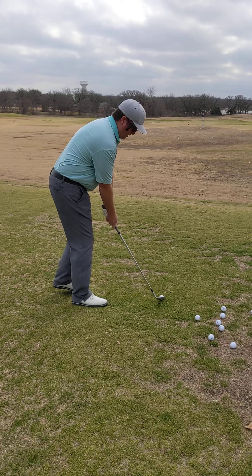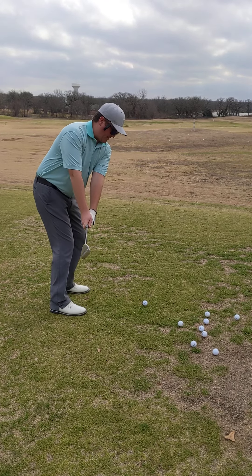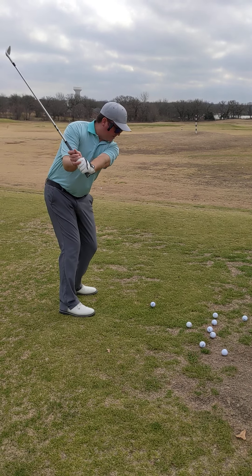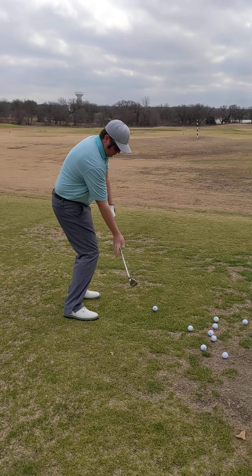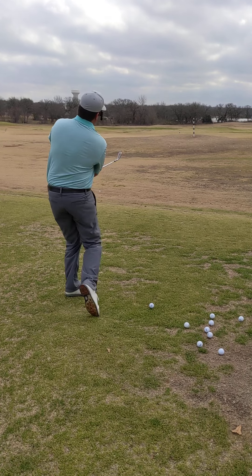So if we get over the ball here, I'll do that same move so you can see it. I just bring that back, and all I do is get a little bit of a hinge. From there, I just let the momentum of the club fall, and I'm in a really good position with the club in front of me to where I can finish and turn through the ball.